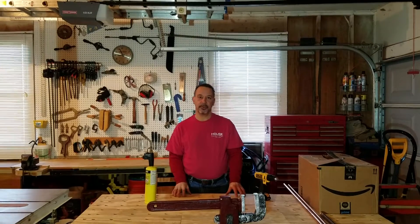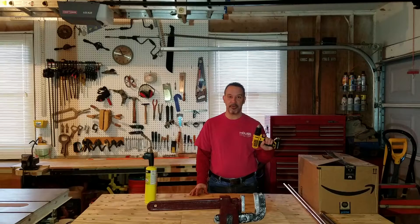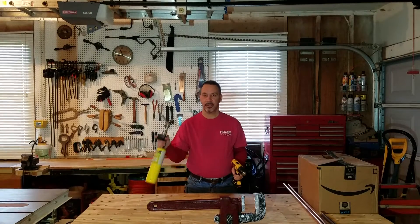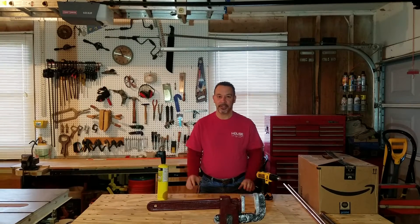Welcome back. In today's video, I'm going to show you how to build your own multi-stage water filter. To complete this project, we're going to have to use some power tools and fire. Let's get started.